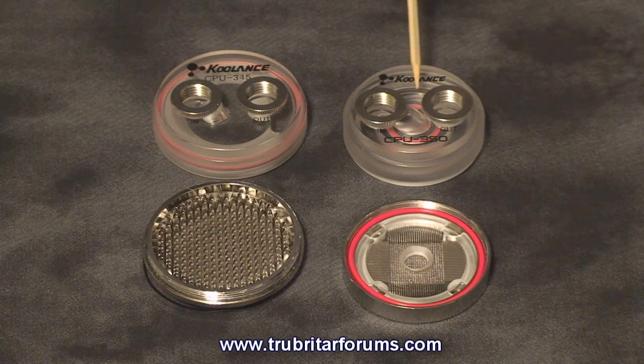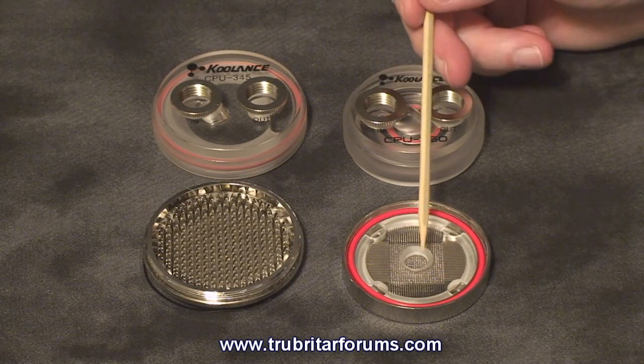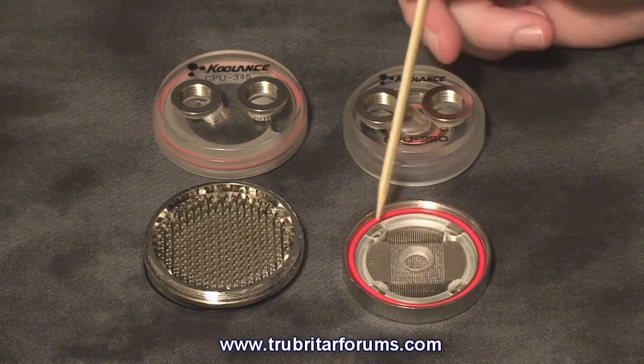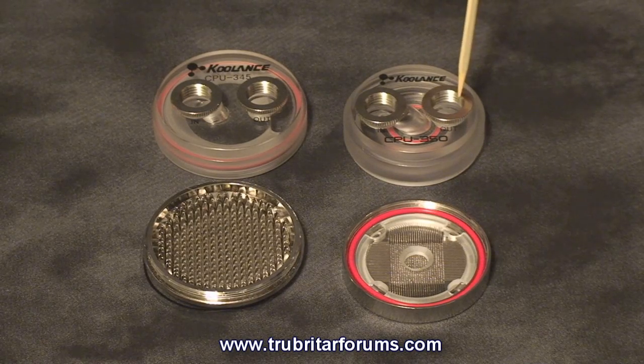With the CPU350, the coolant flows through the inlet, forced down through the middle of the impingement plate across the pins and channels, where it flows back through the four collection chambers to the CPU water block outlet.